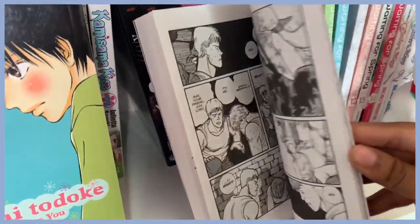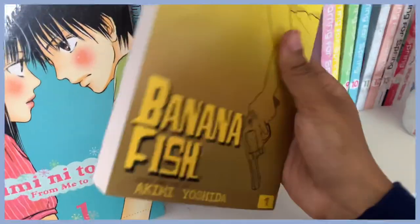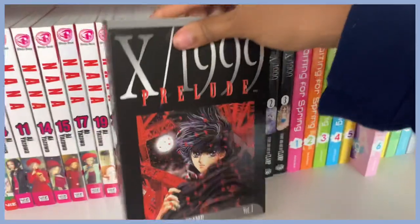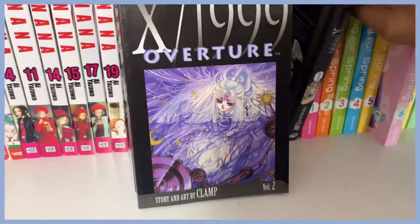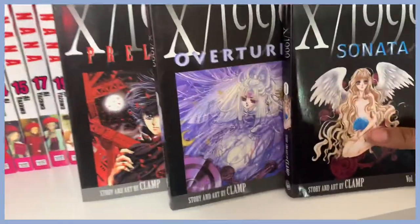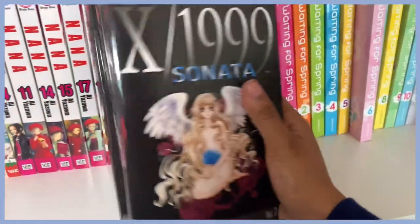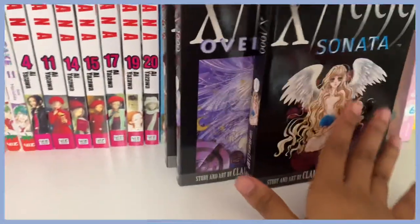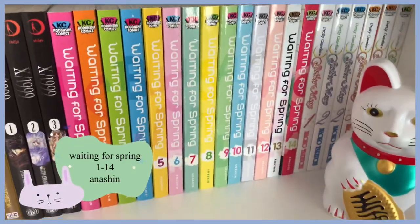I love Banana Fish a lot — it's about drug politics, gangs, and all that stuff. And here is X/1999, which I think has an anime as well. I got these at Half Price Books mainly because the covers are so beautiful. I've been meaning to read them — I'm very intrigued by what it's about. I'm a sucker for very pretty, angel-type art, so I grabbed them.